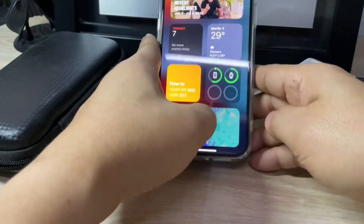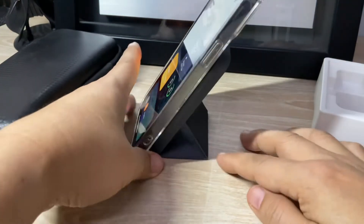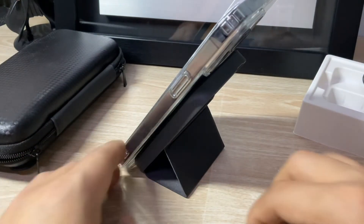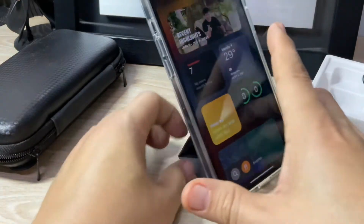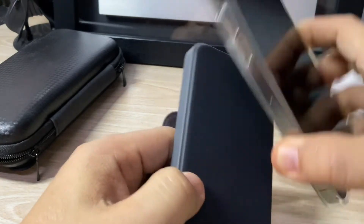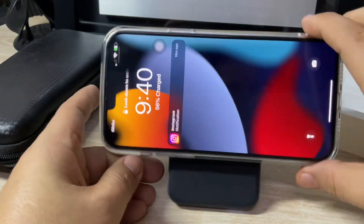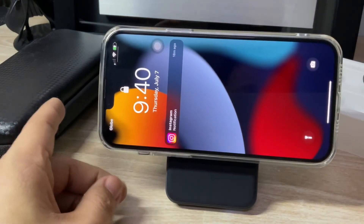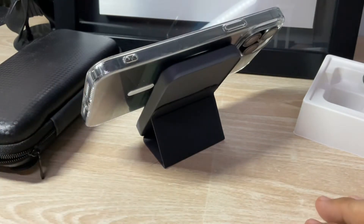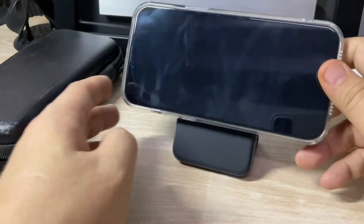Using the stand that comes with this unit, this will be the portrait position for your phone. Aside from this portrait orientation, you can also change the position into landscape mode so you can keep it in a different placement. This is how your unit works using landscape mode.